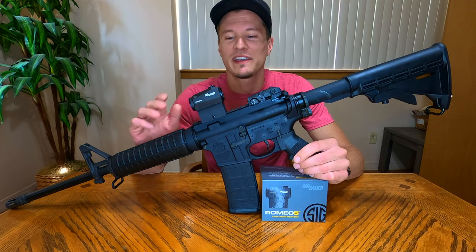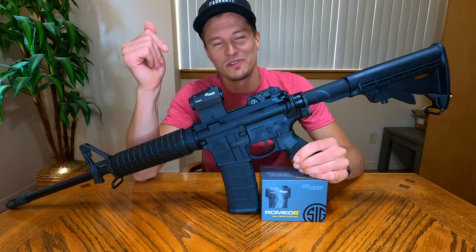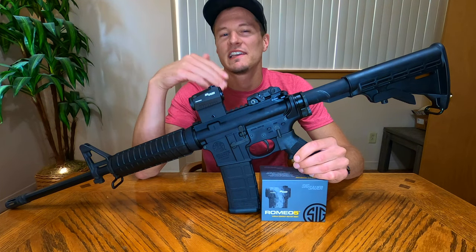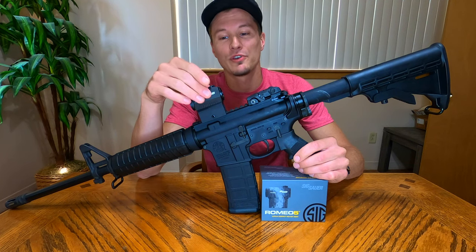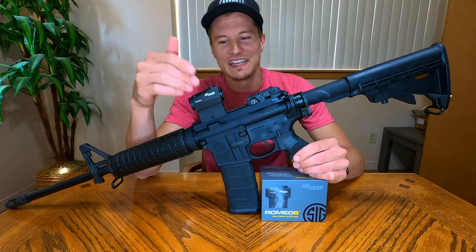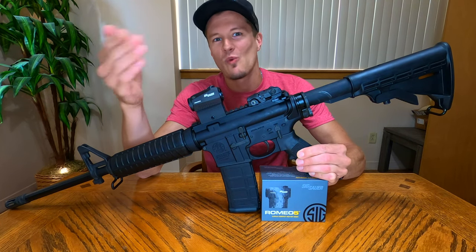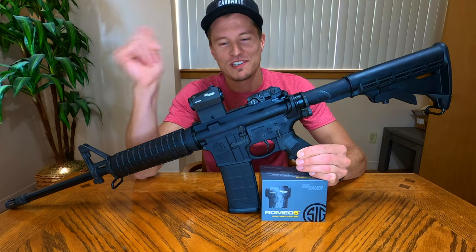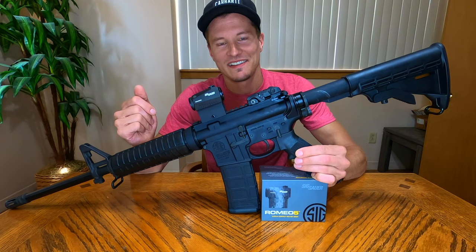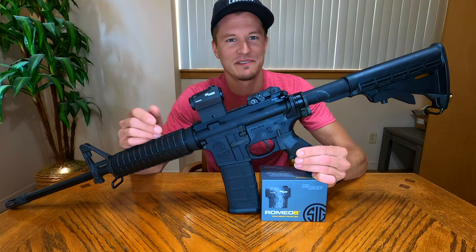One rumor I'll debunk quickly: a lot of people say this is just a Holosun sight with Sig logos on it. Here's the deal — this sight is manufactured at a Holosun factory, but Sig approached that Holosun factory in China with their own blueprints. So it is not a Holosun sight with Sig logos on it; this is totally a Sig sight, engineered from the ground up by Sig. To hit that $149 price point, they had Holosun manufacture it for them. It's a Sig sight made at a Holosun factory.